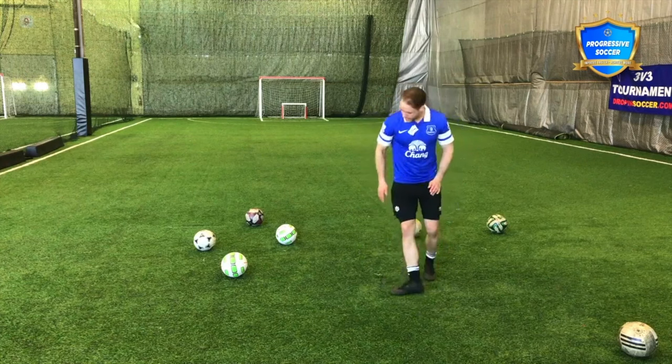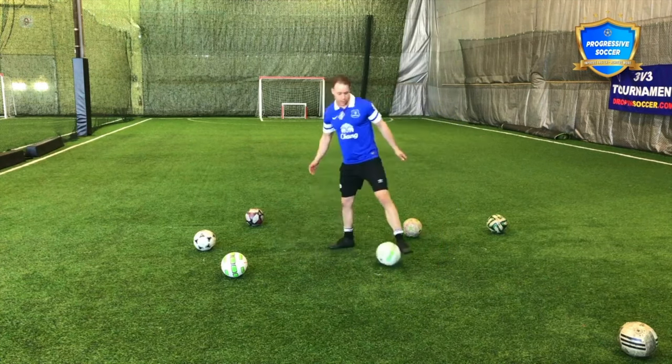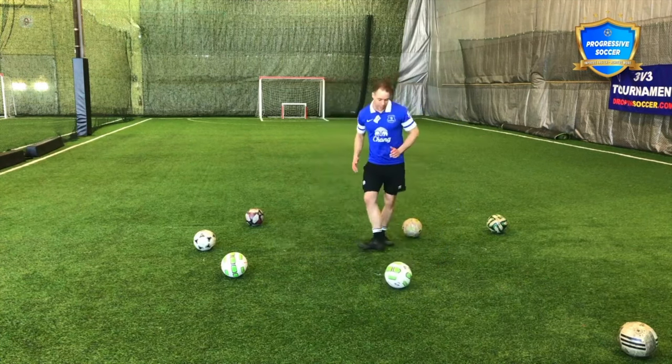Nice flat surface for the ball to make contact with. And when I push through it, I want to keep that flat.